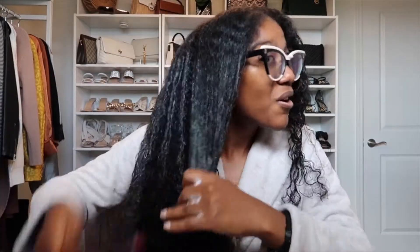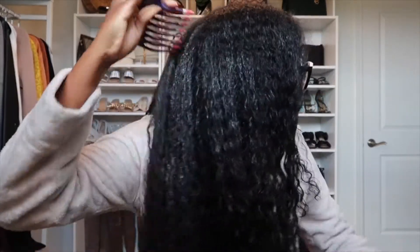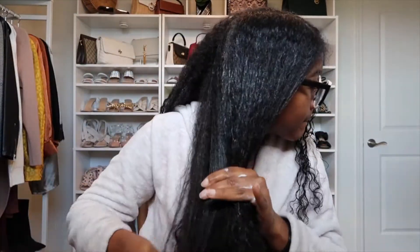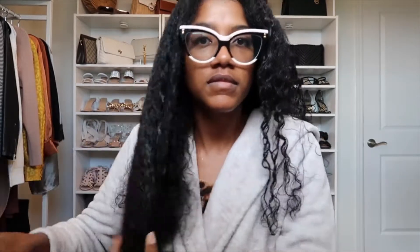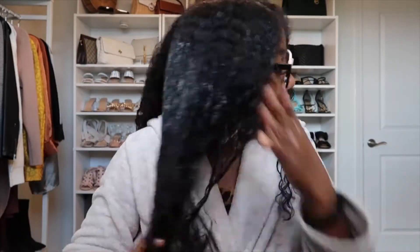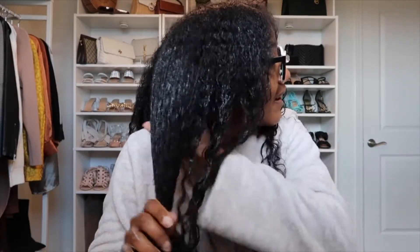I'm just gonna use a comb to kind of help separate the product into my hair. See how my curls are starting to pop? It's looking a little bit more alive. I like to get some of the product on my ends as well, and I'm just making sure I get it through each section if possible.